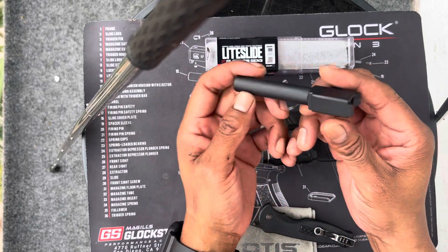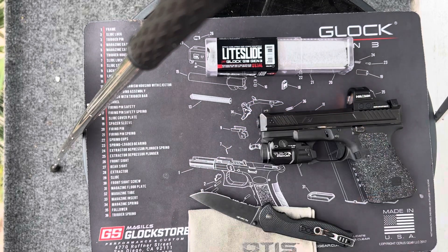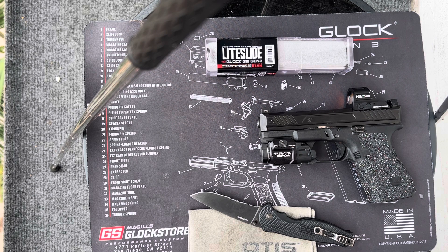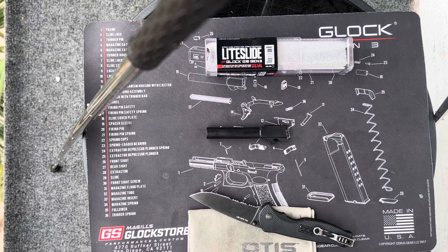All right, here it is — Glock barrel. I'm just examining it, looking at it. Looks good. I'm going to take this one out. Clear weapon. Let's see what this is looking like. Damn, I forgot it. What the hell? Come on, baby.